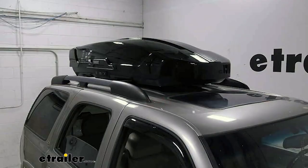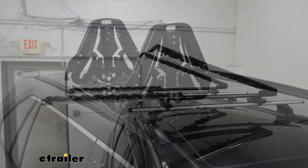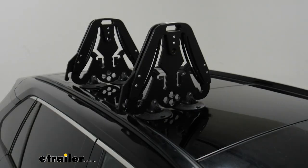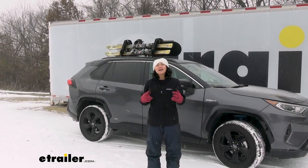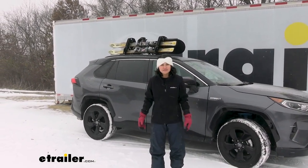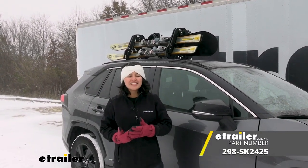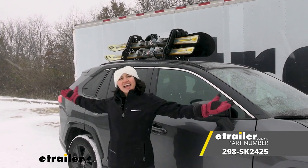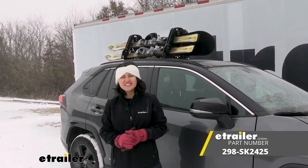So whether you need a rooftop cargo box, a slide-out ski and snowboard carrier, or a vacuum-cup-mounted carrier, you can find them here. We have our pictures, videos, and product descriptions to help you out and find the best fit for you. But this right here was a look at the Seasucker Pallavicini Ski and Snowboard Carrier at eTrailer.com. My name is Evangeline, and I hope you enjoy the journey.